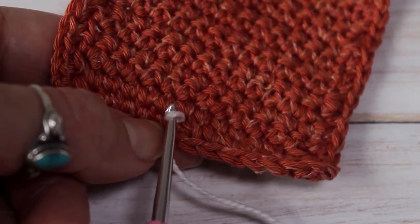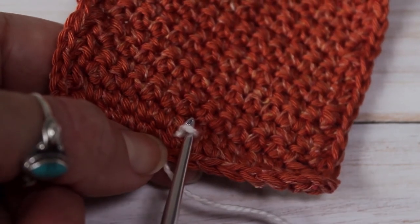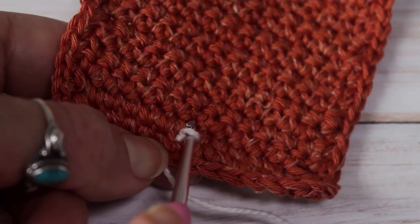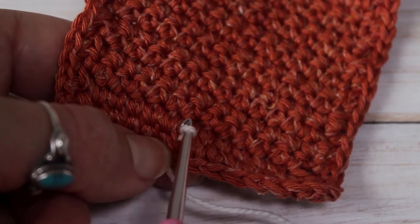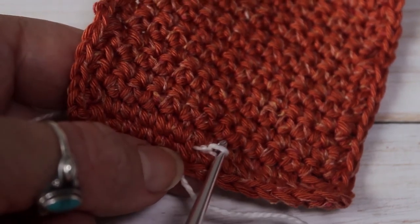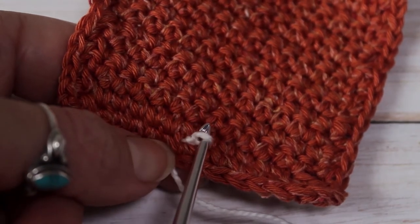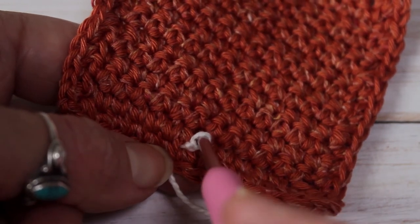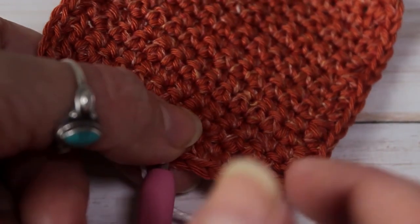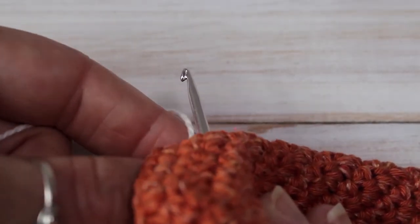Now I'm going to find my next stitch. For my design I'm going to go straight up, so I'm going to insert into the next stitch. If you'd like your design to go somewhere else, you could decide to insert here or here — it's up to you. I'm going to go through to the next stitch and turn over my work to show you. Here's my hook on the other side.